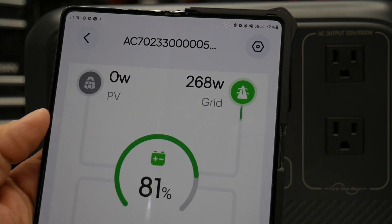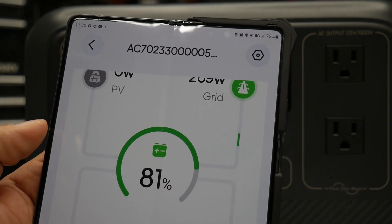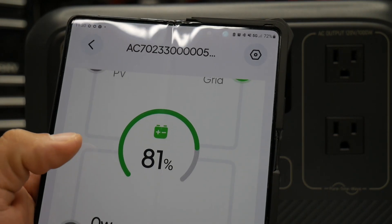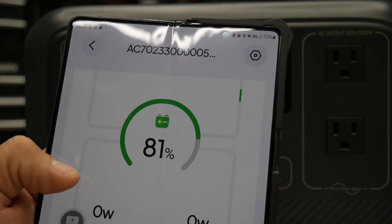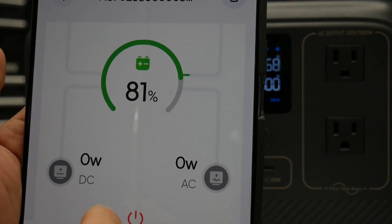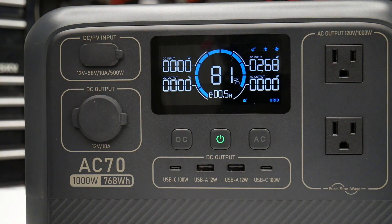Right there it's telling me 268 watts and 81%. If I had something plugged in it would show the AC or DC output. You can also turn it on or off from the app — a really convenient way to monitor the Bluetti.